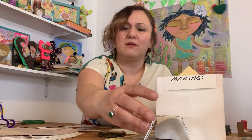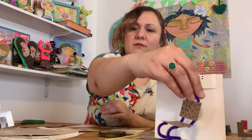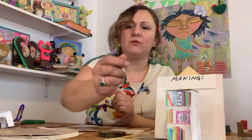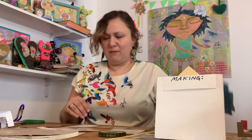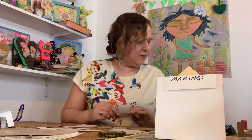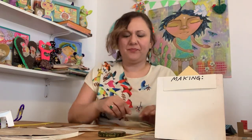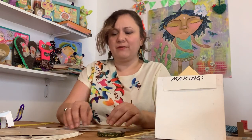I forgot to mention in the supplies that we need a pipe cleaner. Here it is. We're going to start with our little furniture. I'm going to show you everything you need to cut out right now, and then as we make each piece, I'll go through it again.